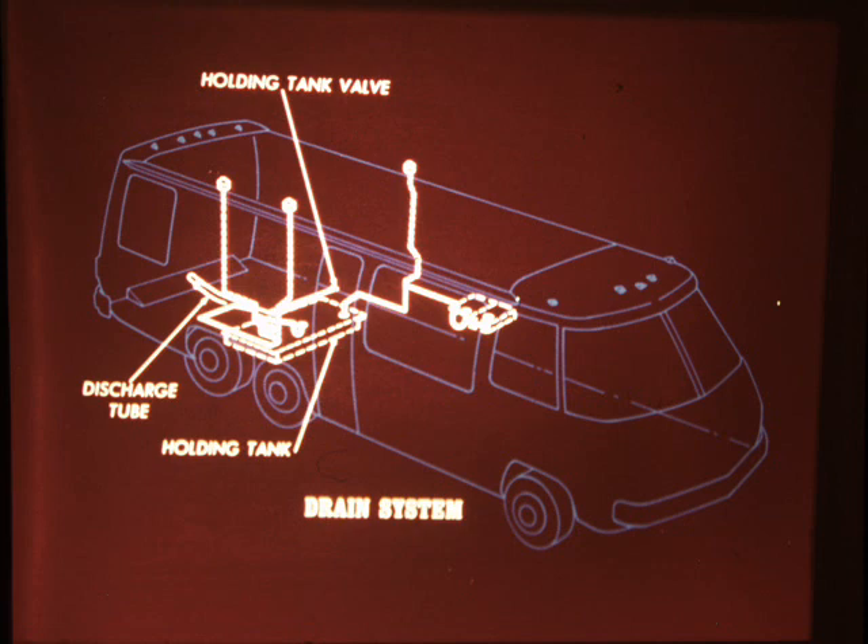Here we see a schematic drawing of the 26-foot model's drainage system. Wastewater runs from the kitchen sink, wash bowl, and shower floor drain through plastic pipes to a 32-gallon holding tank. The tank is cradled within the vehicle frame just to the rear of the main fuel tank. All of these lines are vented through the roof, just as in a house. The toilet also flushes its waste into the holding tank through a gas-tight seal. The tank is drained by a dump valve at the rear.